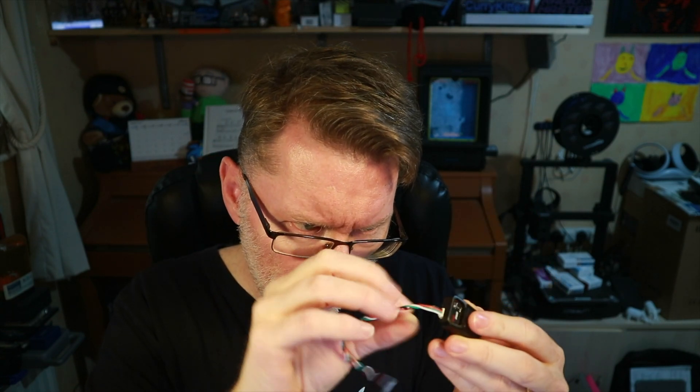I'd normally do an unboxing but there's so little in it, I'll just show you what you get. In the bag you get the little GPS unit itself, which has little lights and a button to change modes, and a cable to plug it into things. To plug it in, you plug it into the 'out' port. This works on ER6, ER8, ER8G, and ER8GV receivers — it's quite specific about that.